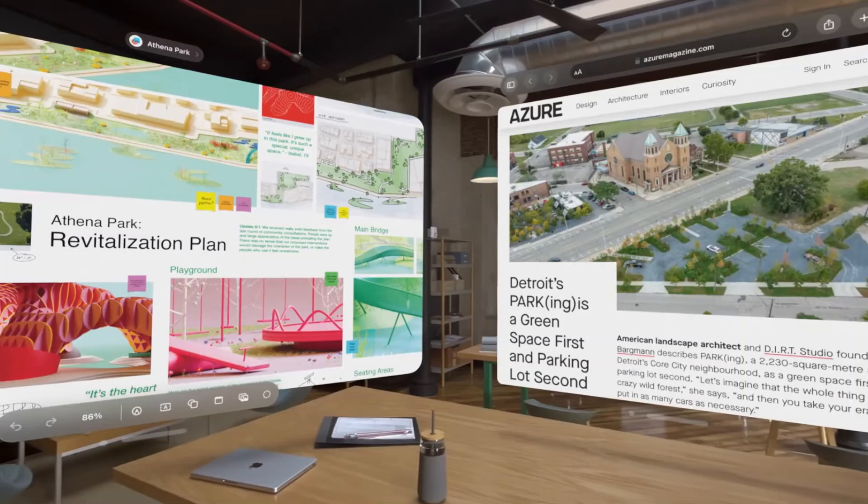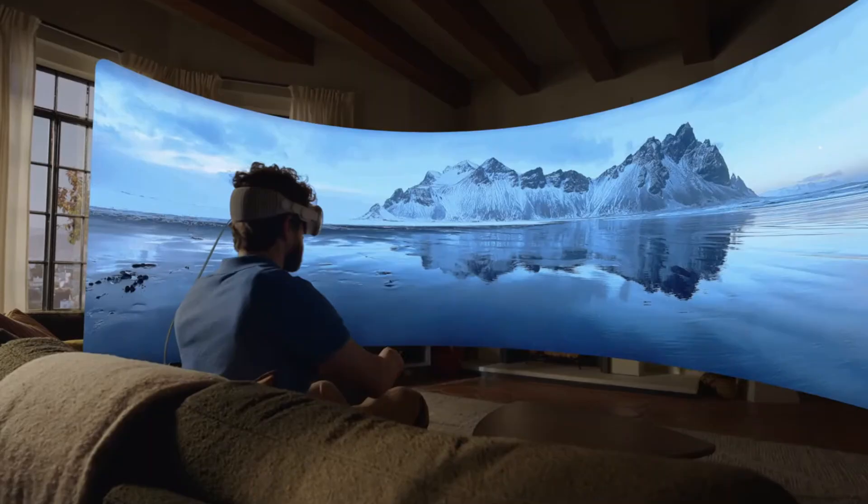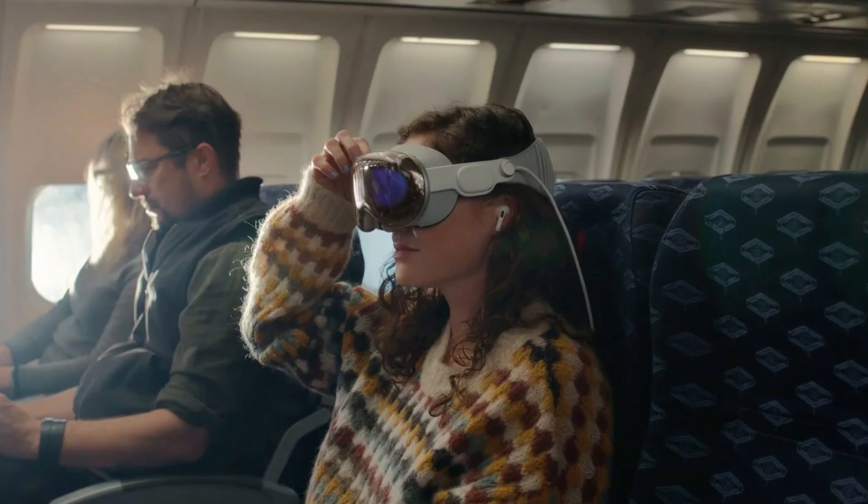Dual Loop Band: Loosen the Velcro fasteners on both bands over the loops, then put the headset on. Try to find a position around your eyes that is as comfortable and flush as possible. Take your right hand off the headset and first adjust the band at the back of your head, then do the same with the band over your head. If you want to take the Vision Pro off, you can usually do so easily as the straps are stretchable to a certain extent.